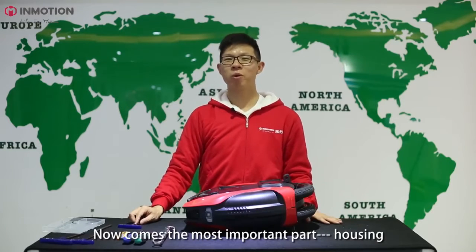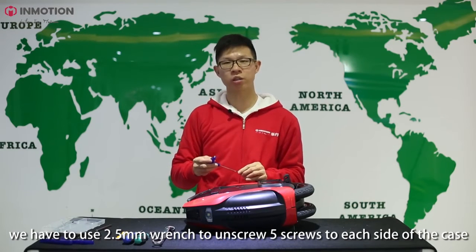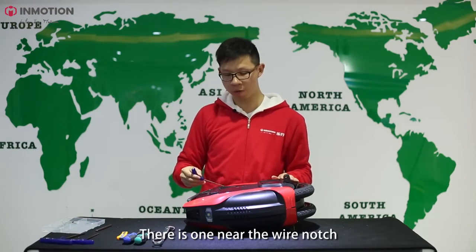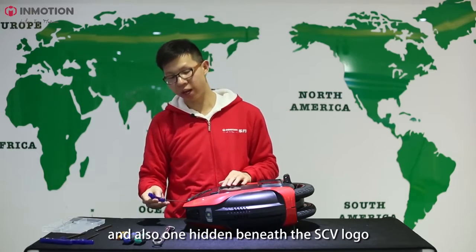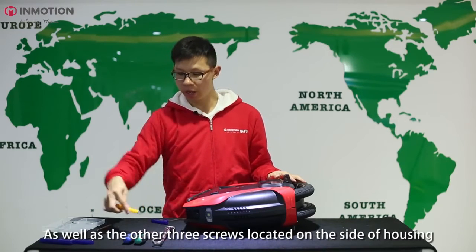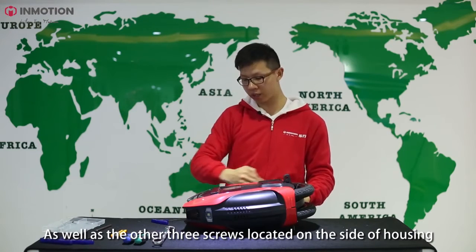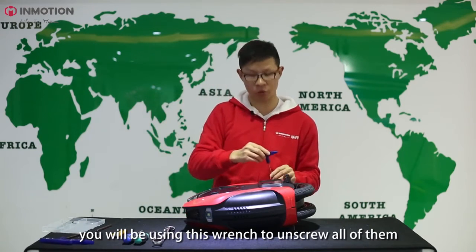Now it comes to the most important part — the housing. We have to use a 2.5mm wrench to unscrew all five screws on each side of the case. There is one near the wire notch, and also there is one hidden beneath the SCV logo — you have to use a small knife to pry up the logo to reveal it — as well as the other three screws located on the side of the housing. You will be using this wrench to unscrew all of them.